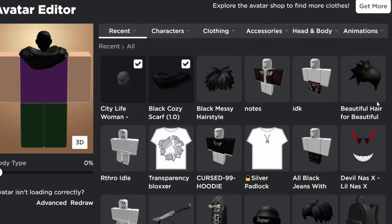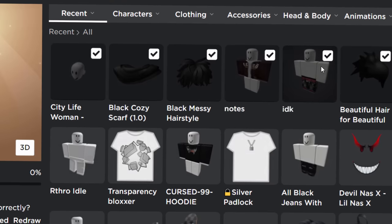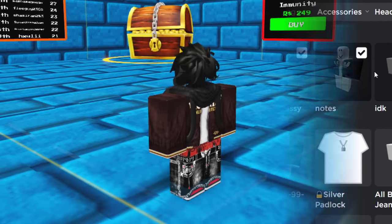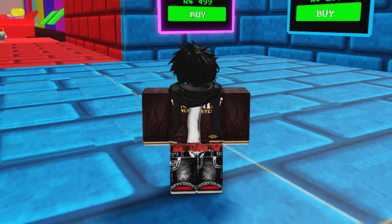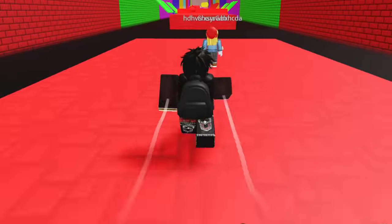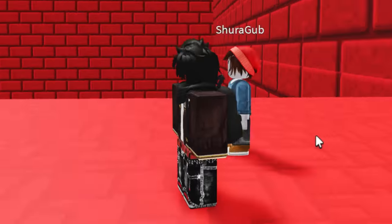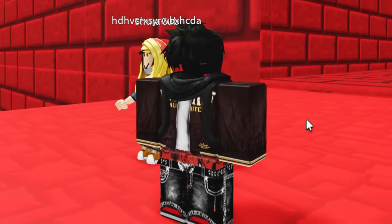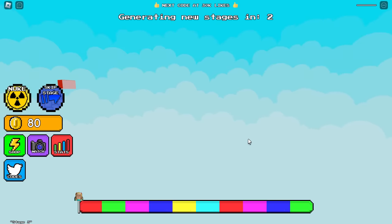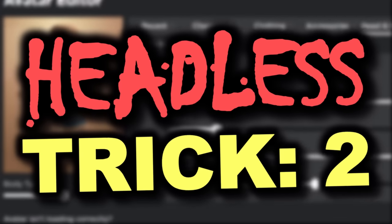You can wear free hair or paid hair - customize your character however you like. Once you have a shirt and pants selected your avatar should be done. Inside a game, this one looks pretty decent. You can slightly see the head, but at first glance it really does look headless. It's one of the cheapest tricks on the list. The only disadvantage is it only works in R6 games.